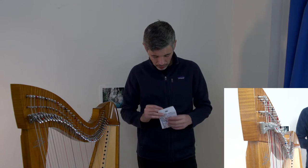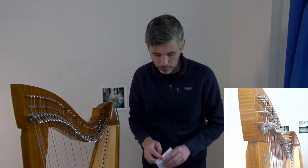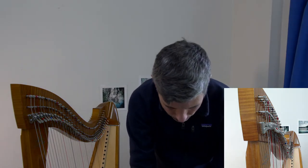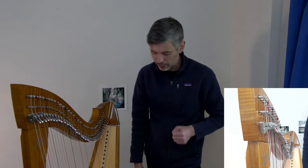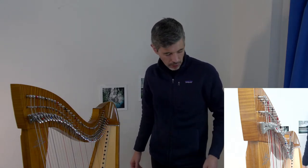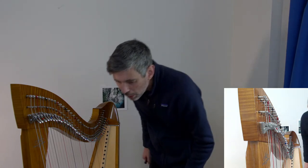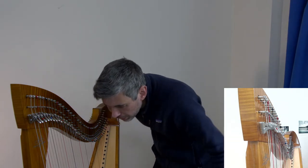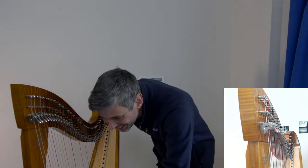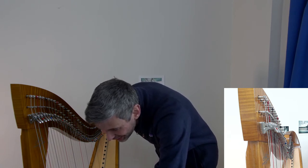I'll only pull on a gut string hard if it's a performance emergency — in general I don't tug on it that firmly to stretch it. But that could be completely wrong. Thanks so much for the kind words about Harp Tuesday videos — I love making them. Let me check the chat.